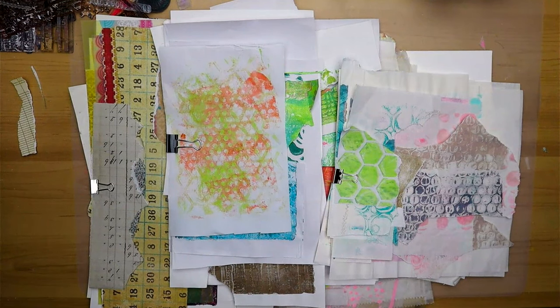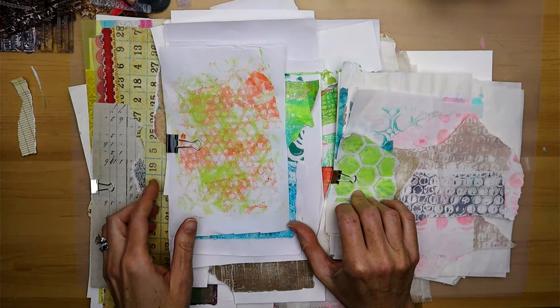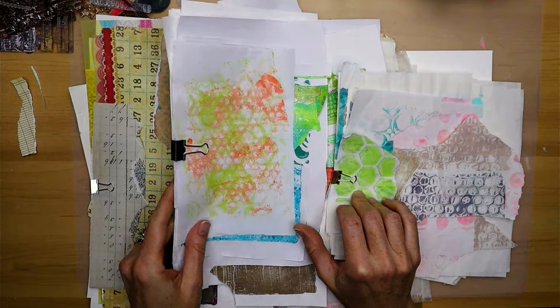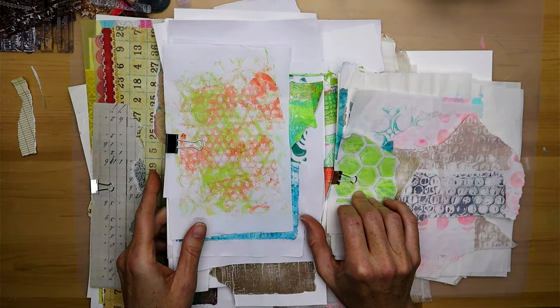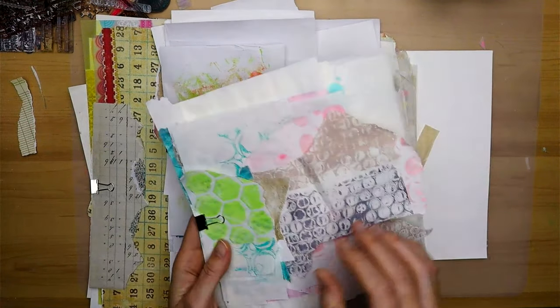Hi there and welcome to my next video, I'm so happy to have you here. Today I'm going to do a mixed media tutorial and I just wanted to show you how I recently organized the papers that I use with it, because I felt like it was pretty helpful.